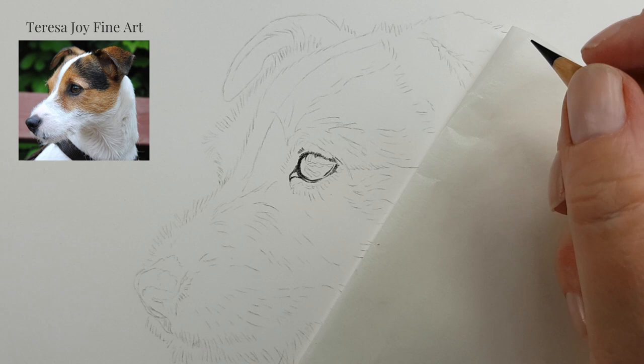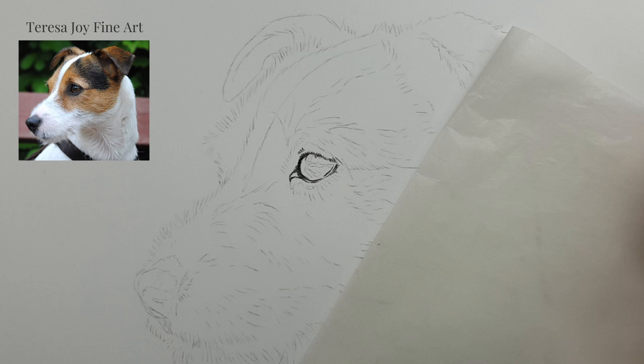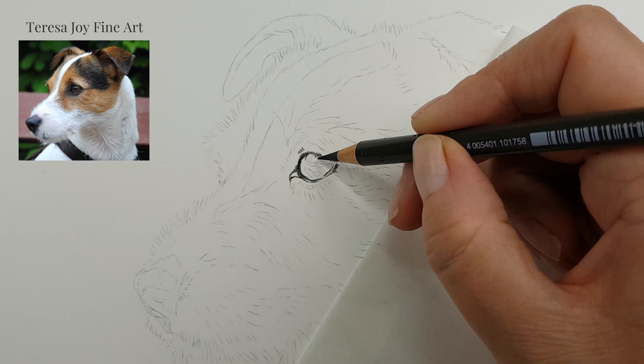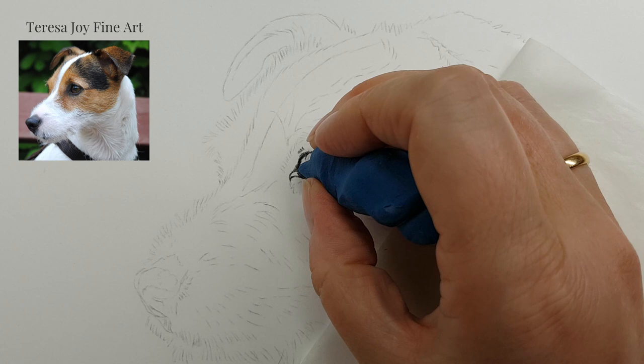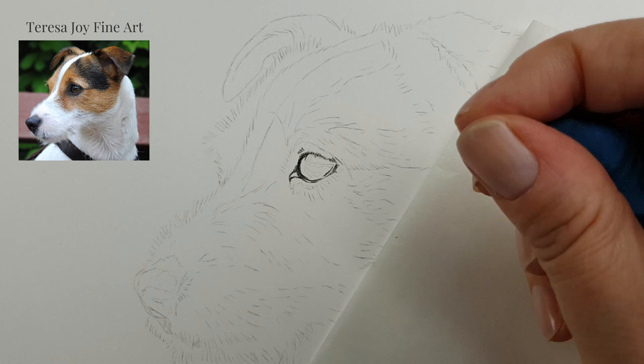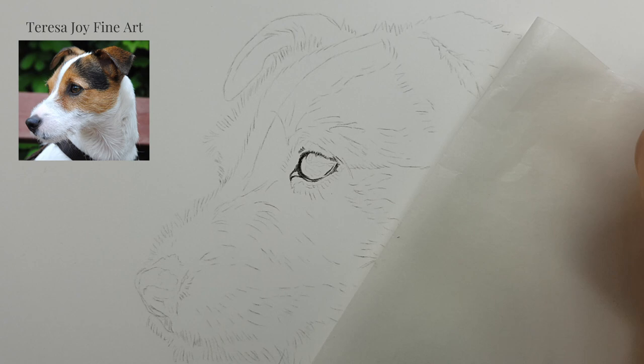I think that's about all I want to do for the outline — I just wanted to define the outside of the eye. Now I'm going to start thinking about base layers to go into this eye and create some nice layers in there. I'll go back in with my kneadable eraser and dab out these little lines in the middle.